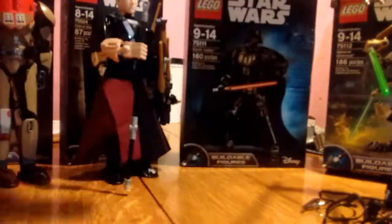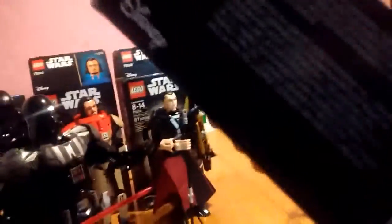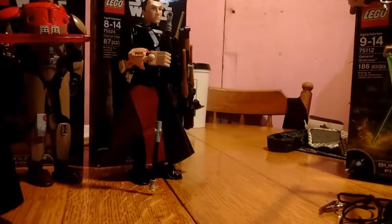I'm going to take him and put him off to the side here and take a brief look at his box. Box: Star Wars, ages, buildable figures, Star Wars, warnings, labels, things and stuff. Obligatory product shots — he can do this, he can do that. Other figures you can collect. That's it for the packaging.